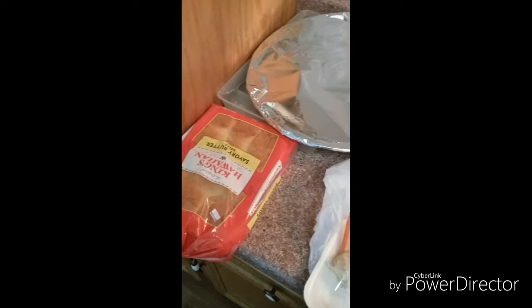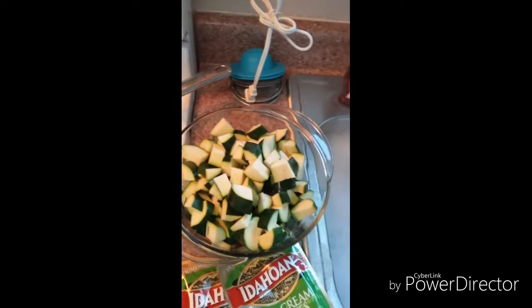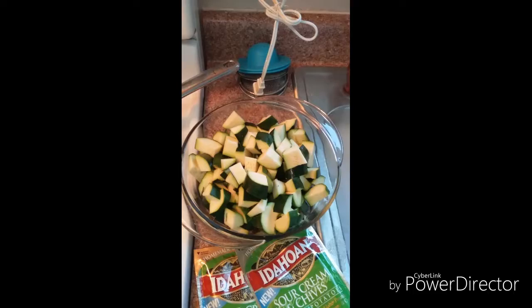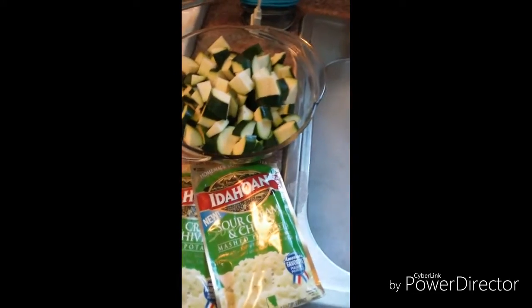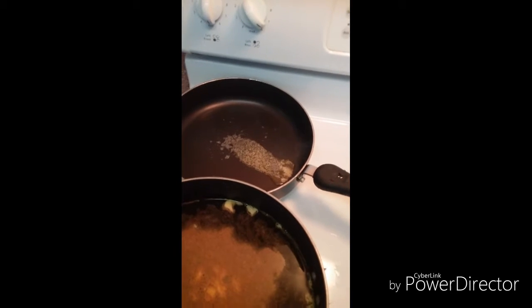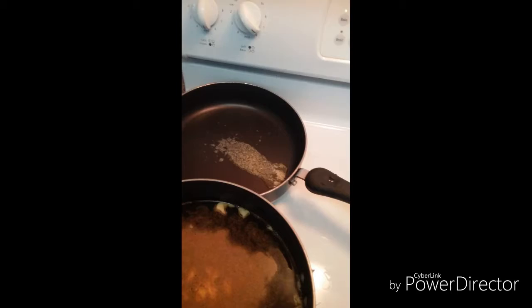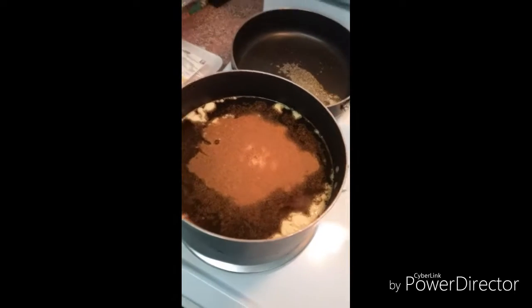We are going to cook crab legs, some rolls. We are going to sauté some zucchini, and just make some instant potatoes to go with it. So I got my water boiling for my potatoes, the pan is heating up, and my water is boiling to boil my crab legs.